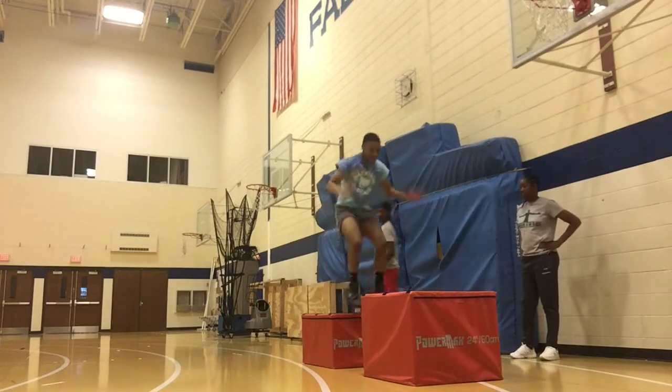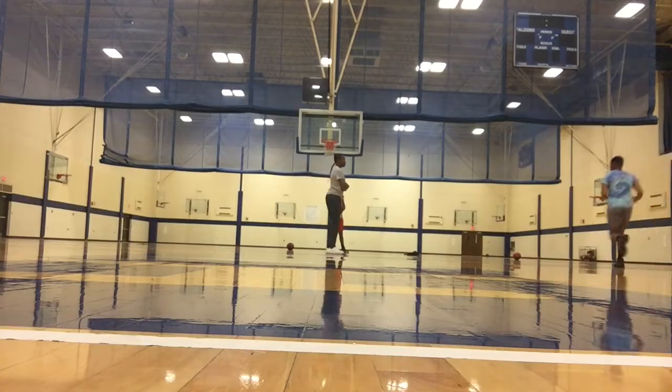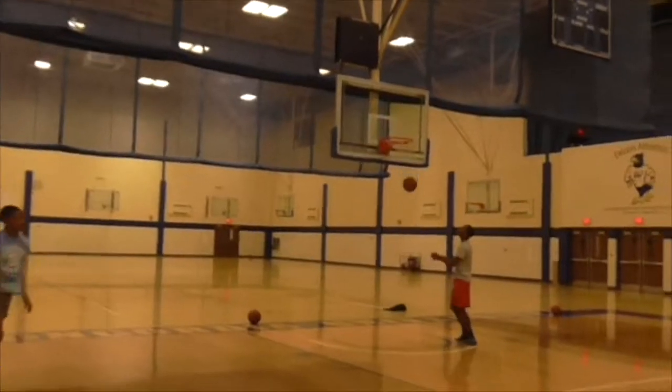Right here we have one of Wayne's favorite drills, which helps him with his explosiveness, and as you can see he attacked it pretty hard. Now we are finally on the court and we're going to start the on-court workout.